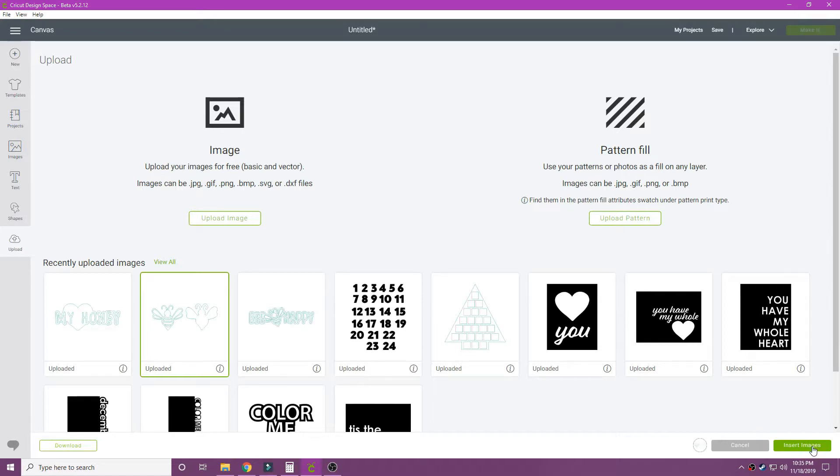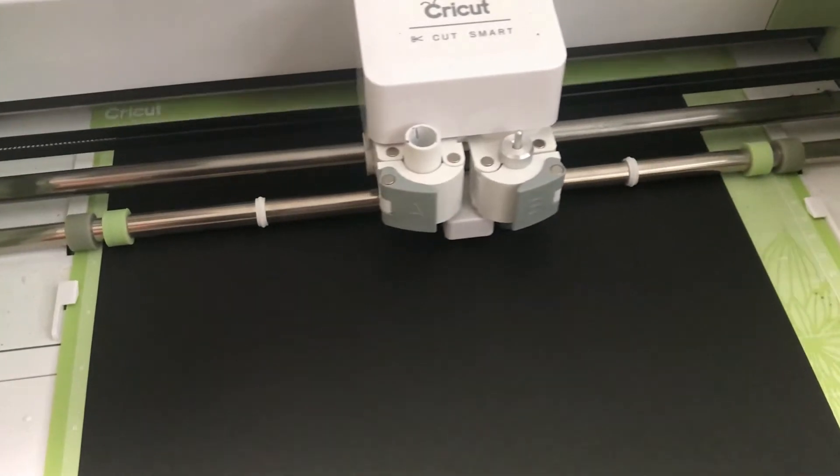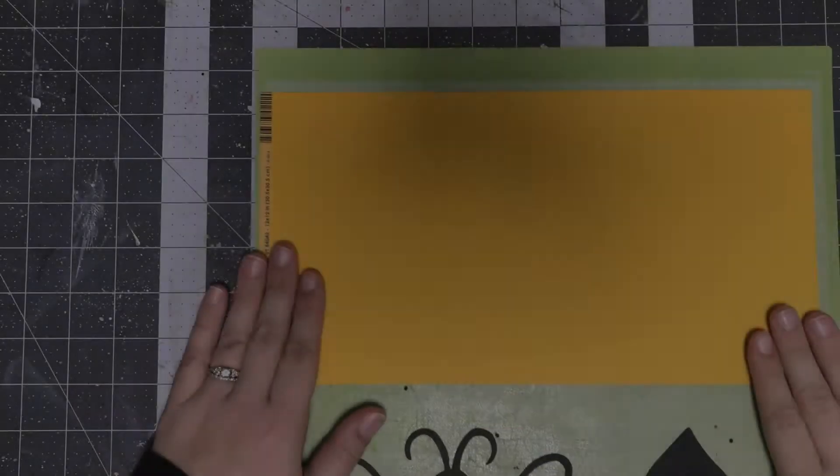With my cut file, I decided that instead of making a layout or a card, I wanted to just make a tag. I wanted to show you guys that you can use these cut files for something simple, just like making a tag. Once my Cricut machine does its magic, I'll be ready to go ahead and take off the cardstock from my mat.